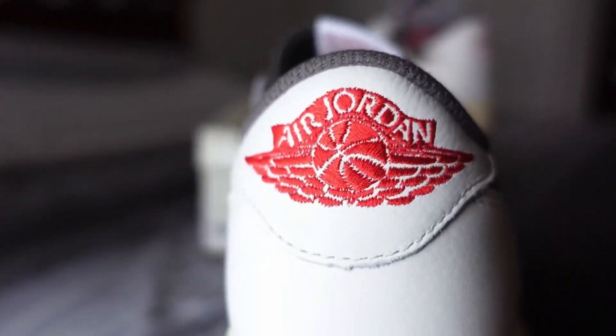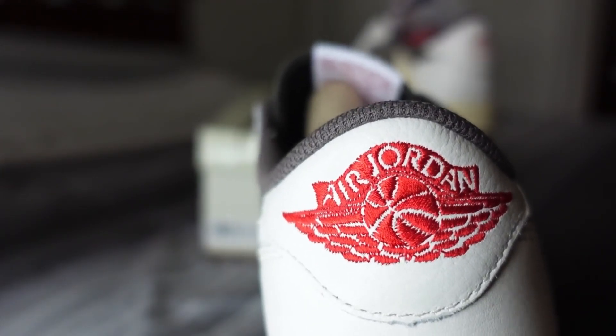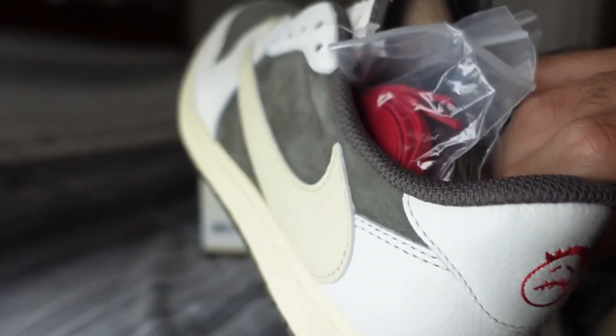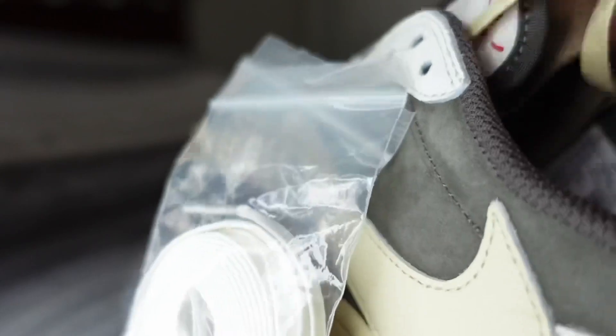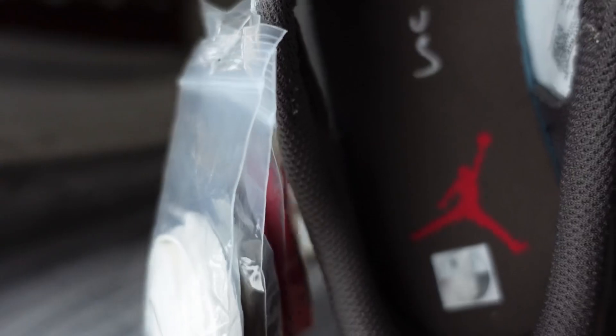Starting off with the heel on the right shoe, you've got that embroidered Air Jordan Wings logo in red. Then on the left shoe you get the Cactus Jack face logo on the heel. Also on the left shoe you have the red Air Jumpman on the heel.